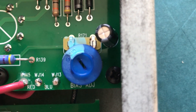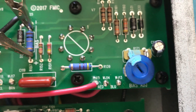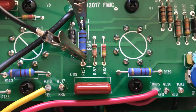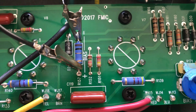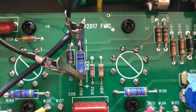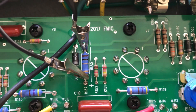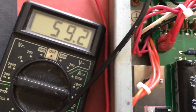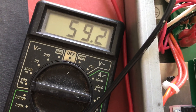Right here is the bias adjustment pot, R171. Your test point will be this one watt resistor R157 — it says 'bias' on it. You hook your meter up positive to positive, negative to negative, and measure it across that resistor. I'm now running at 59 millivolts, which is close enough.